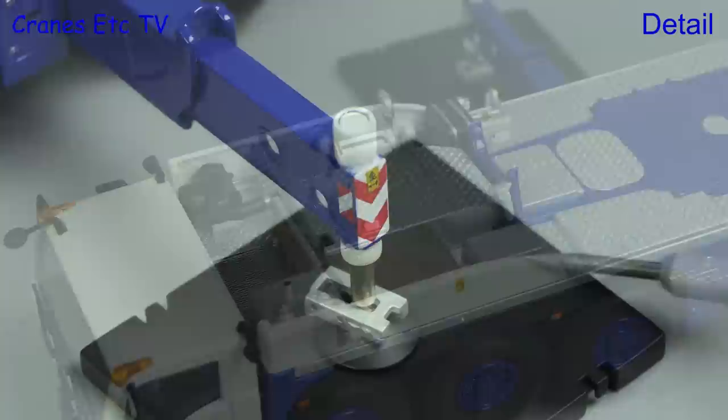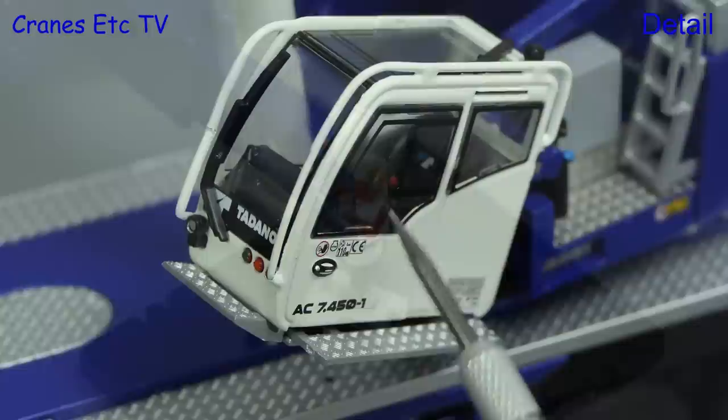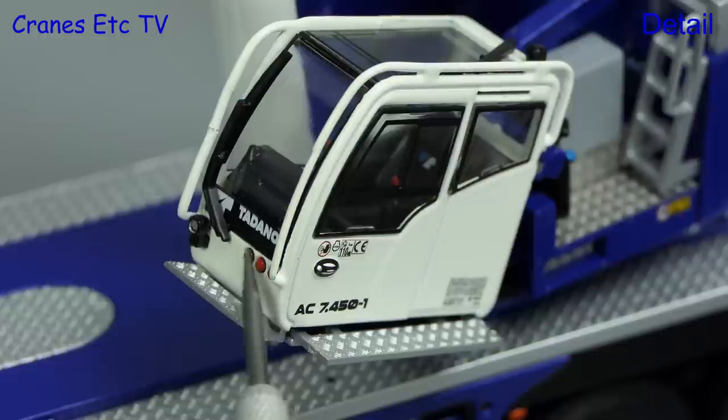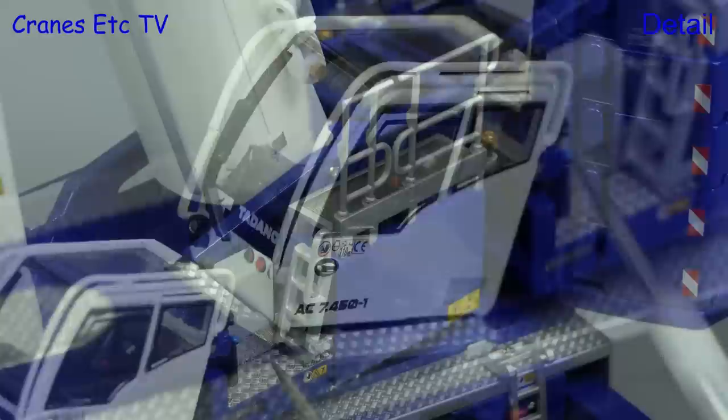Heavy metal spreader plates are included and they've got proper lifting points. The outriggers have got nice smooth pistons and there are graphics on the beam. The crane cab is also highly detailed with warning graphics on the outside, and there are lights and textured walkways. There are also metal grab rails. Detailing inside the cab is also very good and it all looks realistic.